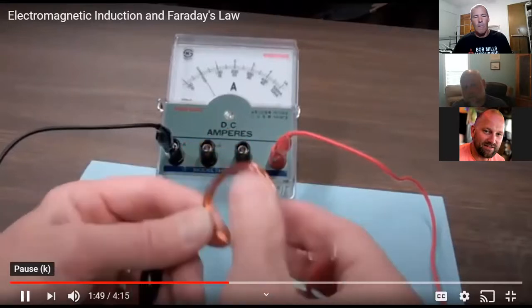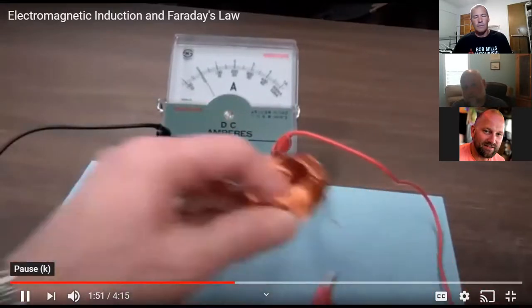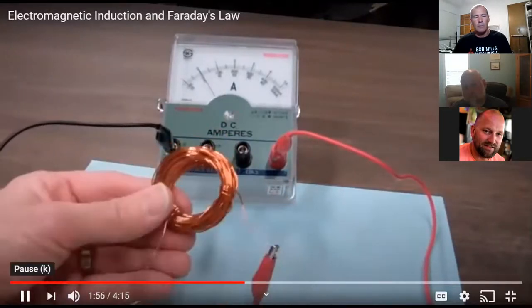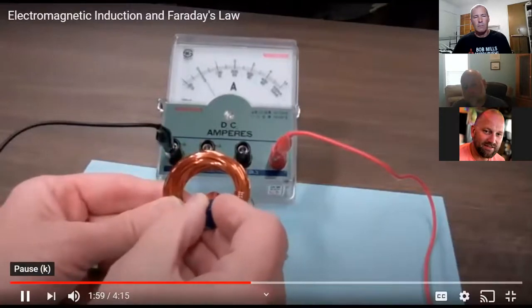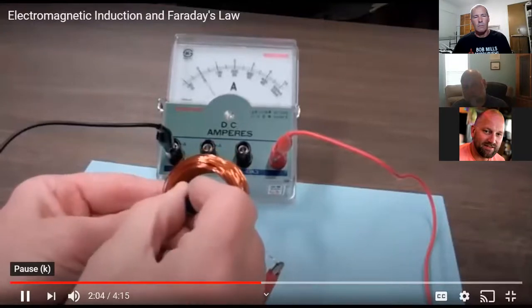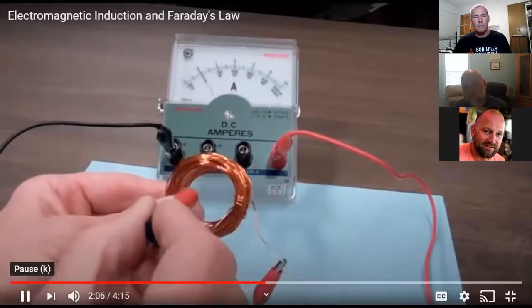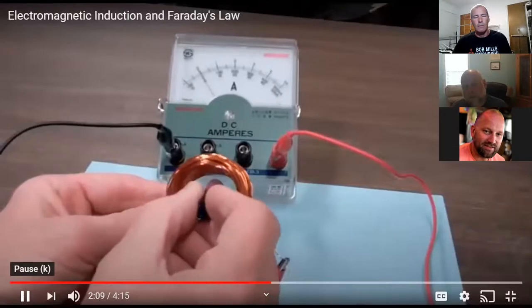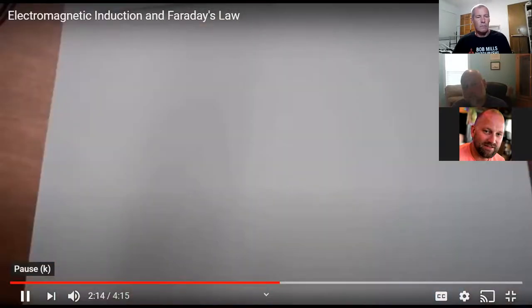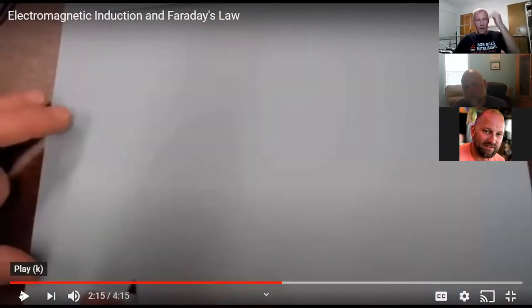Now connecting the 100-loop coil — moving the magnet in very slowly shows a deflection to the right, pulling out deflects to the left. Going in quickly shows a much greater deflection. So the rate of change of the magnetic field affects the current also. Now he gets into all the math, but we're not going to worry about the values because he actually calculates the amount of coils and the voltage, but we're not really worried about that right now.